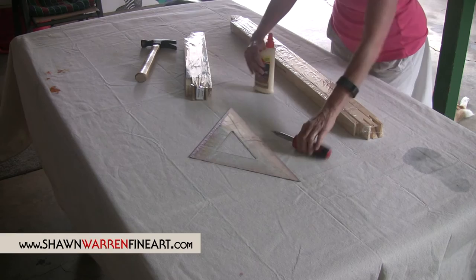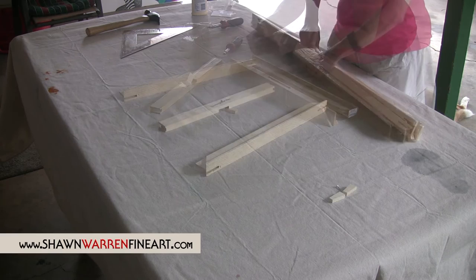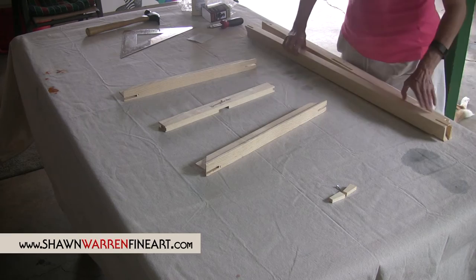You'll find the little screws taped inside here. There's one little screw, and these are your keys — you want to hang onto these, you'll need these. I like to use this brand because it comes as a kit. I've seen some others that are assembled really similar to this, but you have to buy the crossbars and the keys separately. So I like that this comes as a kit.